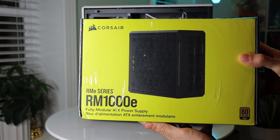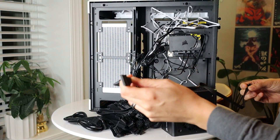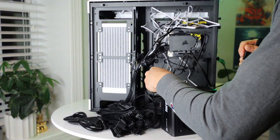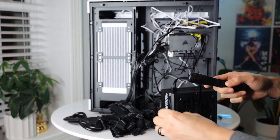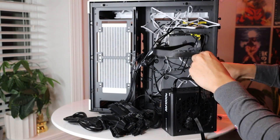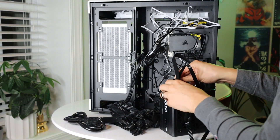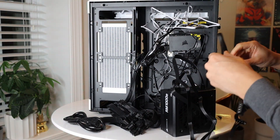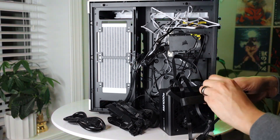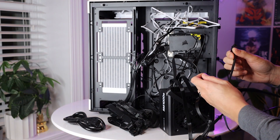And here we are with another Corsair product — this is my PSU. I did go with the Corsair RM1000E, which is a 1000 watt power supply unit. It is fully modular, so I only had to use the cables I needed, which does help with cable management — not that I did the best job with that anyways. Please disregard the back of my case. What I liked about the E edition of this PSU is that it just made it run a little bit quieter, so we didn't have that extra noise with another component.